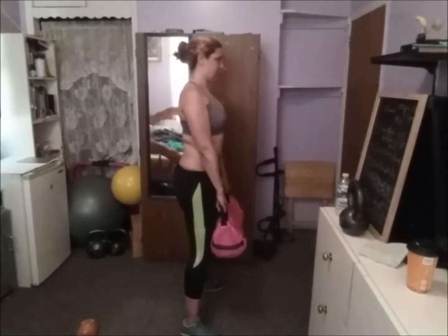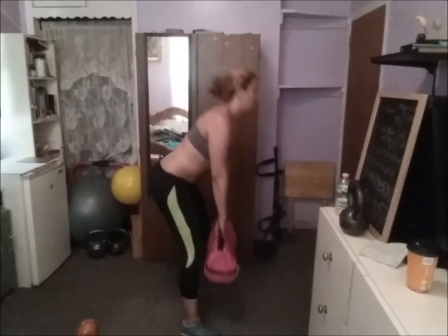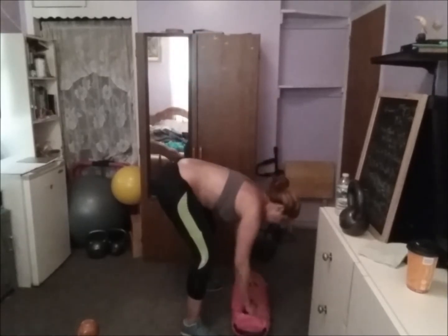Deadlift continues: 7, 8, 9, 10. Then plancha.